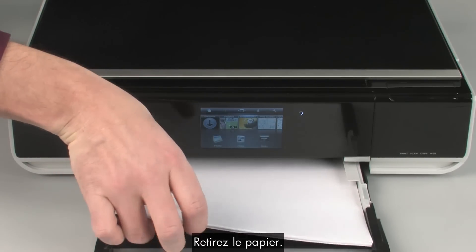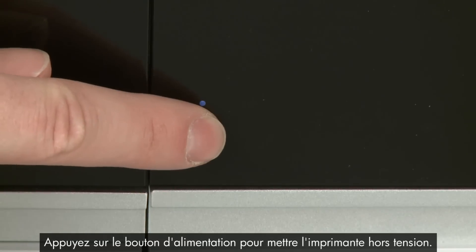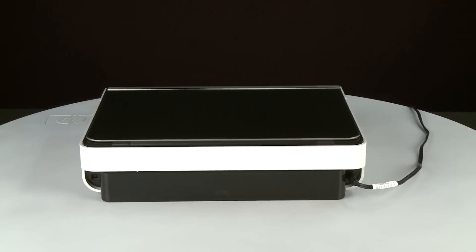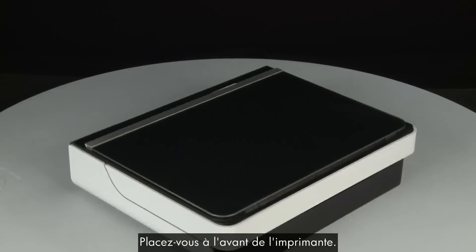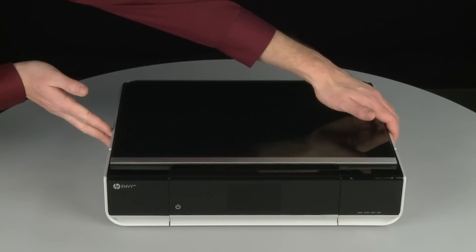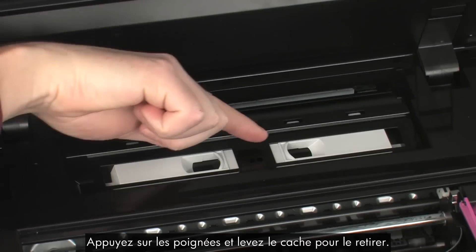Remove the paper. Push the paper tray back into the printer. Press the power button to turn off the printer. Turn to the back and disconnect the power cord. Return to the front and open the access door. Locate the paper path cover in the back of the printer. Squeeze the handles and lift the cover to remove it.